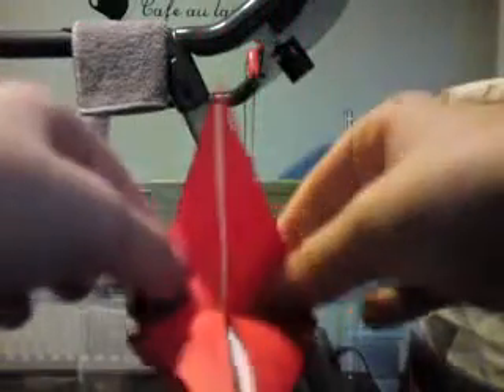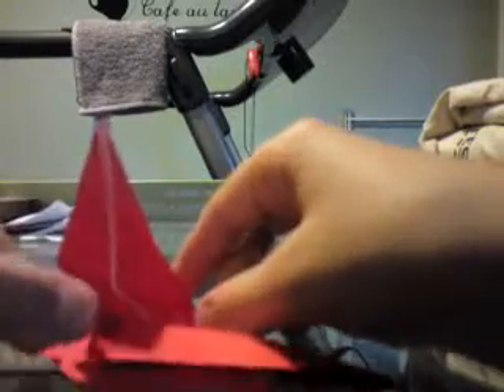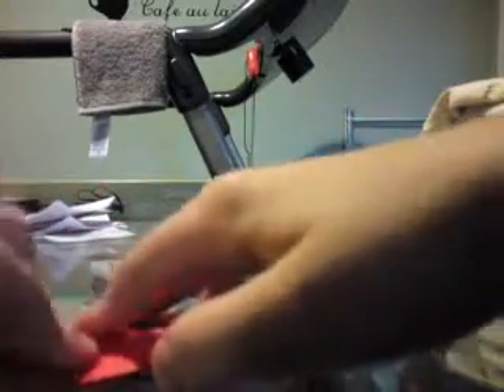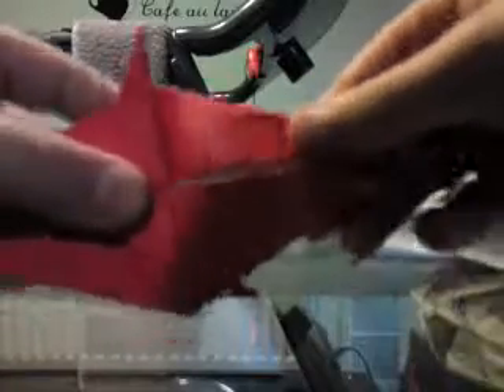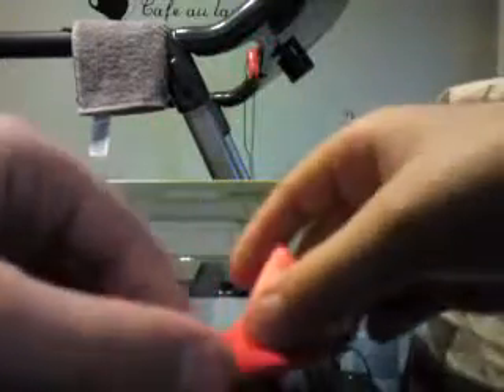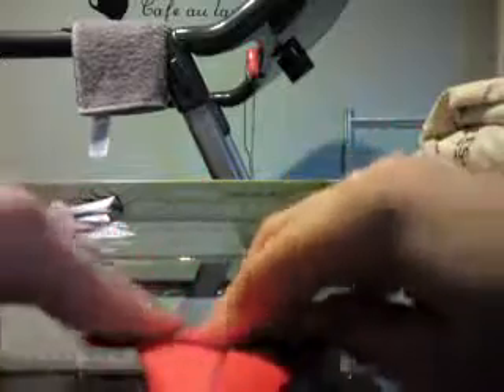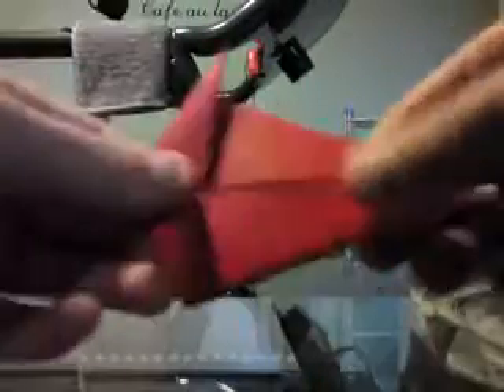Again, it does not matter if you crease the whole thing. What you are going to do here is just push down on the creases — the bottom creases — and fold that bit up like that, then do it on the other side. So fold it down, fold it up, and just squash it. Like that. So you have this.